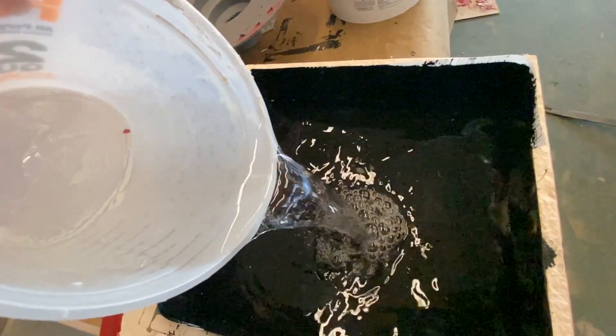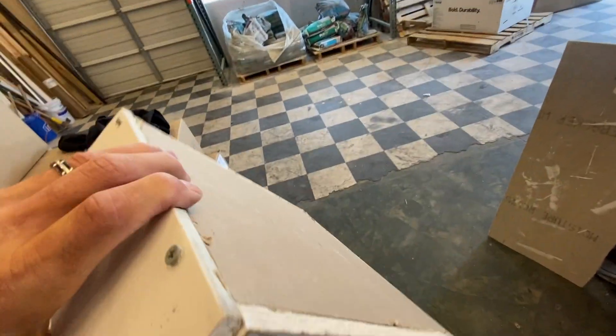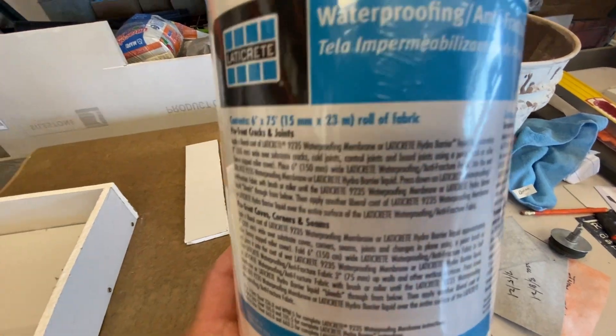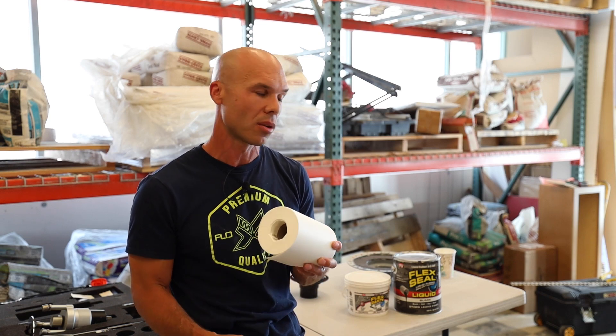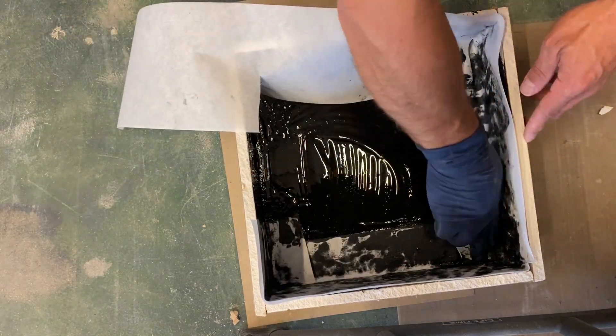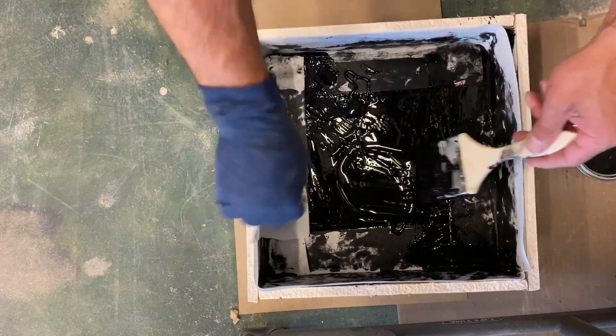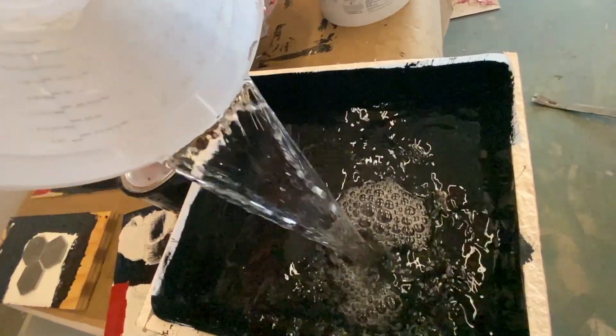So the next thing to do was to test it for waterproofness. I built a box out of drywall and screws, without any sealant, so it wouldn't interfere with the test. I used Laticrete's waterproofing fabric in the corners to reinforce them, because anytime I use a liquid membrane I like to use that fabric to reinforce the corners. I did two coats of Flex Seal and let that dry for 24 hours. The next day I filled up that box with water and observed it for the next 14 days.